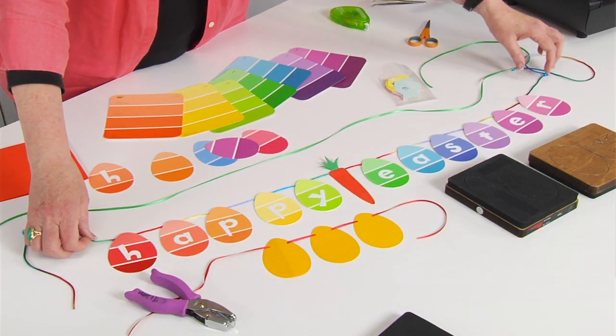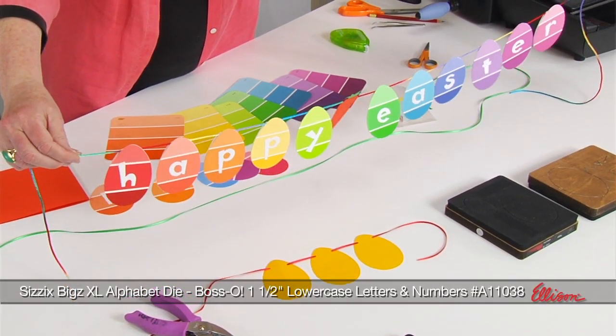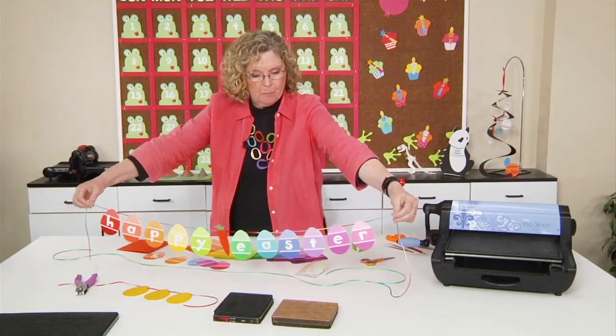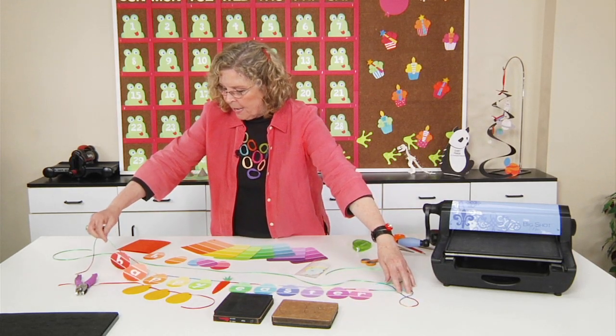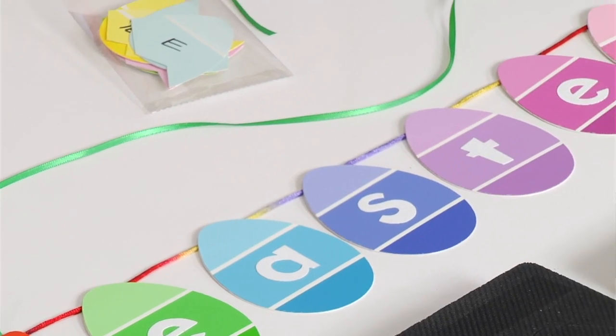Here's one that I created — you can see that it's a banner, an Easter greeting, and it spells out Happy Easter. Each of the Easter eggs have been cut from one of those paint chips. The thing that's so great is the pastel colors of the paint chips; they work perfectly to cut out Easter eggs.